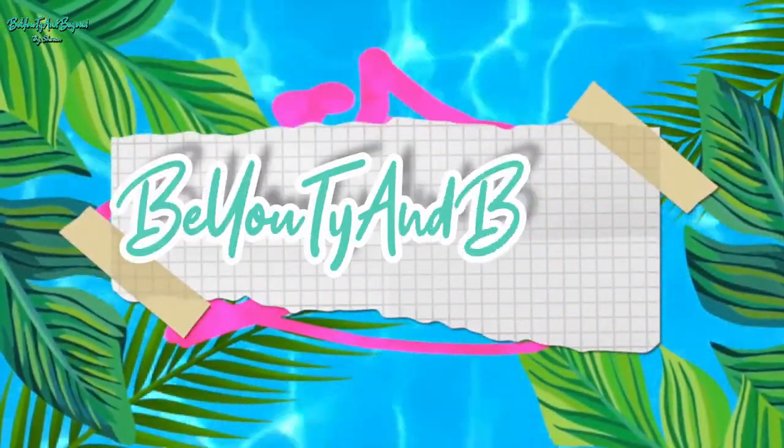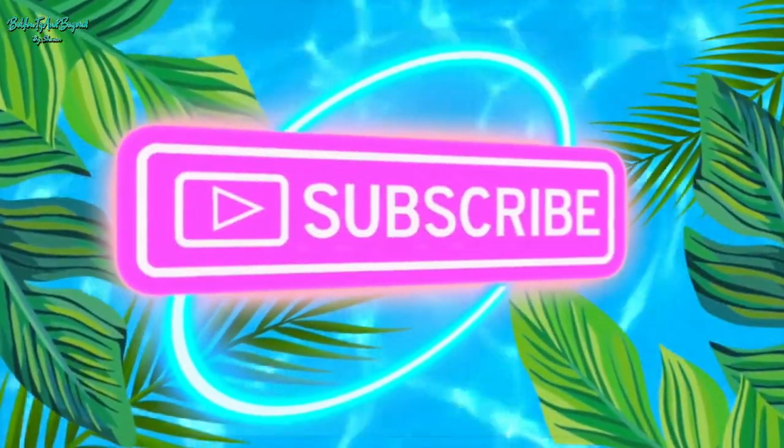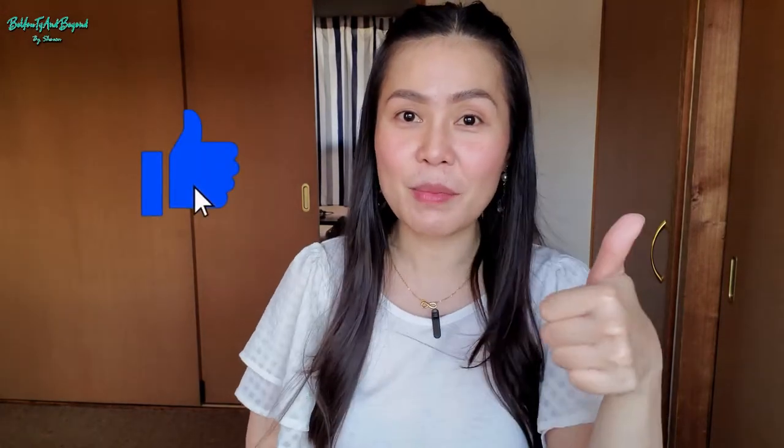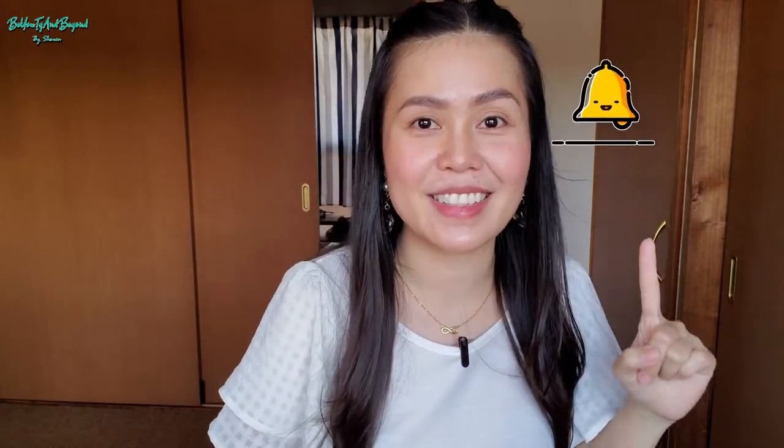Hey friends, it's Sharon and welcome back to Beauty and Beyond. So in today's video, I will be sharing another home techie stuff, something that is useful inside our home. Before we get started, make sure you give this video a thumbs up and subscribe to my channel if you are not yet subscribed, and hit the notification bell so that you will be notified every time I upload a new video. Keep on watching to find out what I'm talking about.